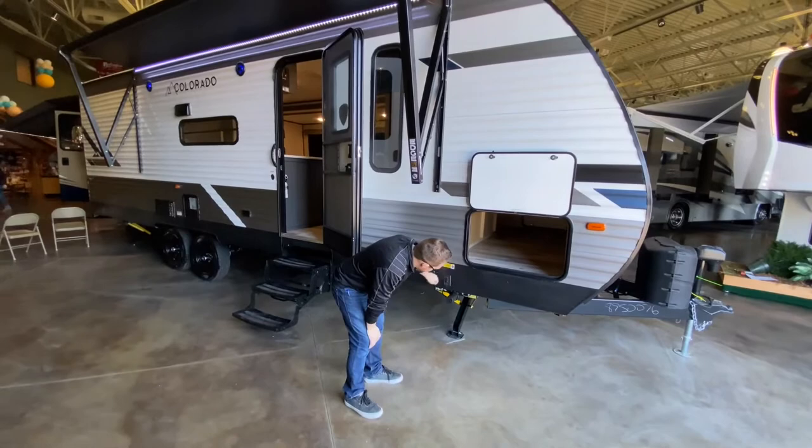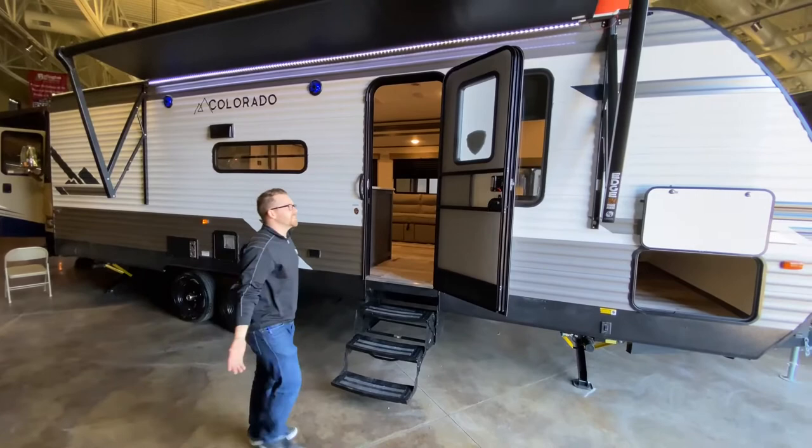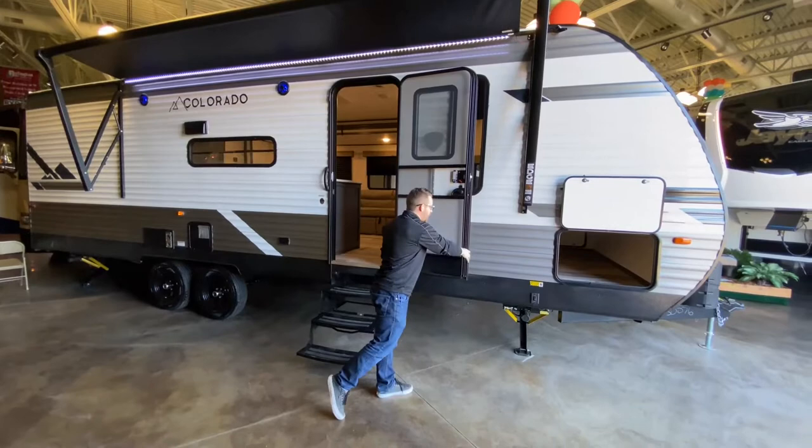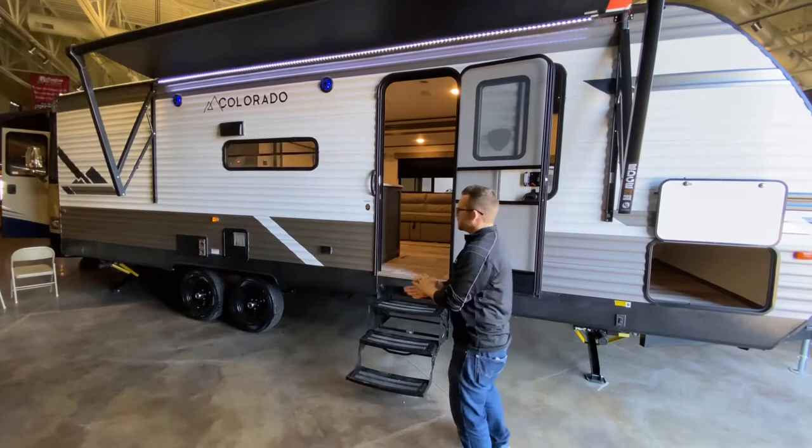The last thing I want to show you on the outside is the friction hinge door. When you open your door, it stays where you put it — it's kind of an anti-slam feature. You don't need any plastic latches that can break over time, and when the wind picks up it's not going to slam your door into the trailer and possibly damage it or scare somebody.